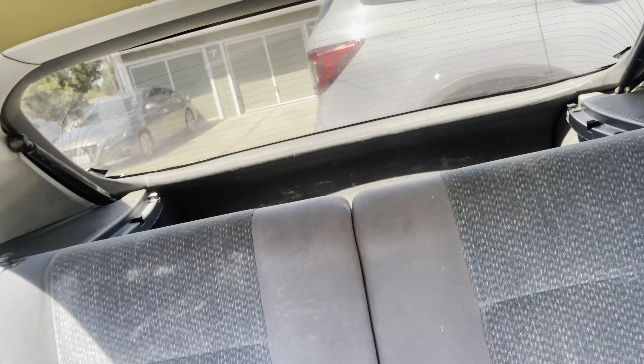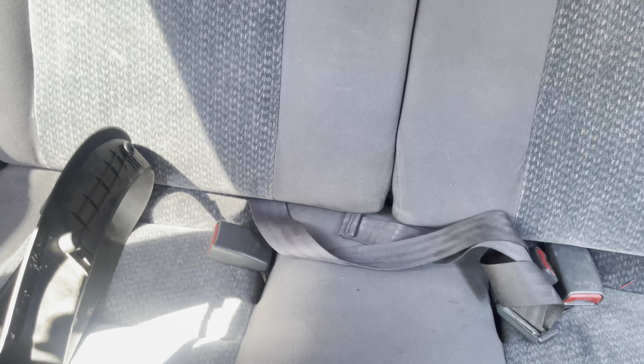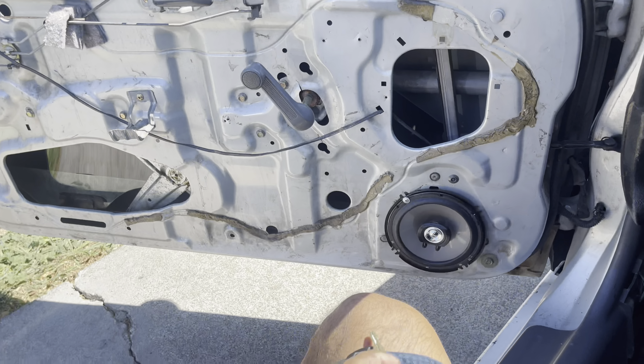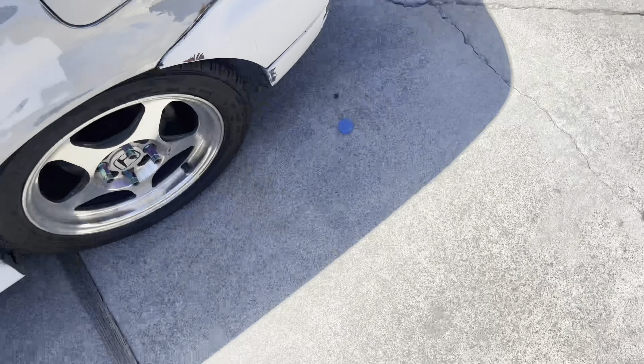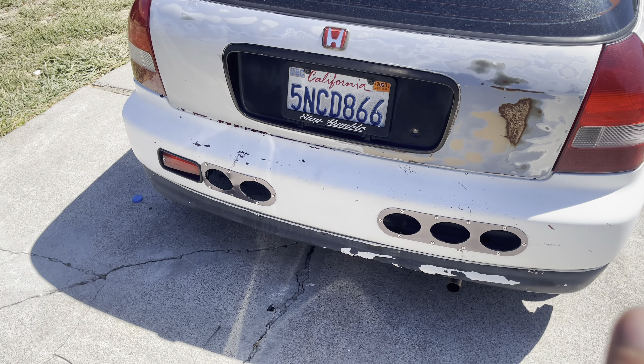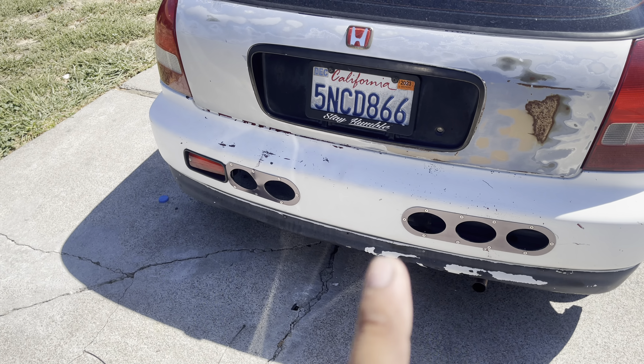Pretty complete in the back — missing the cargo cover, seats are there. Same thing in the back, it's the second row of the Pilot floor mat that I cut to fit. Headliner is peeled off. It came with a door panel but I threw it away because it was trash. The back looked like this — I don't like that. I'm looking for a stock bumper.